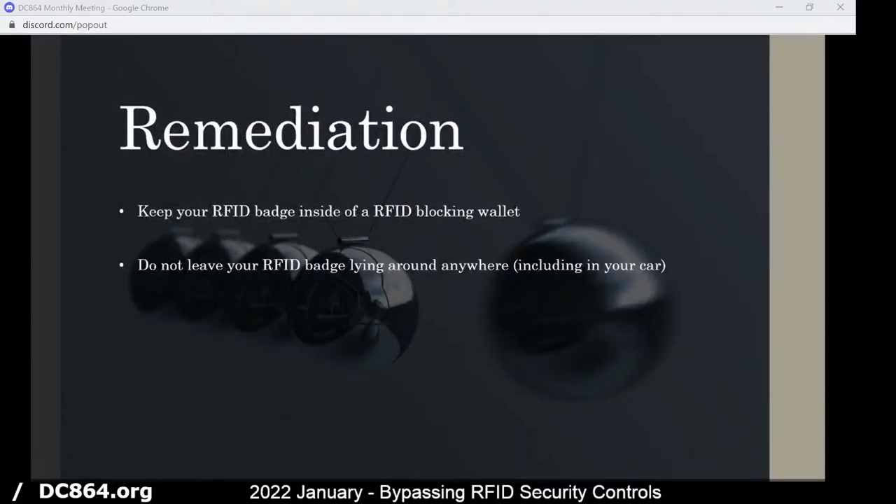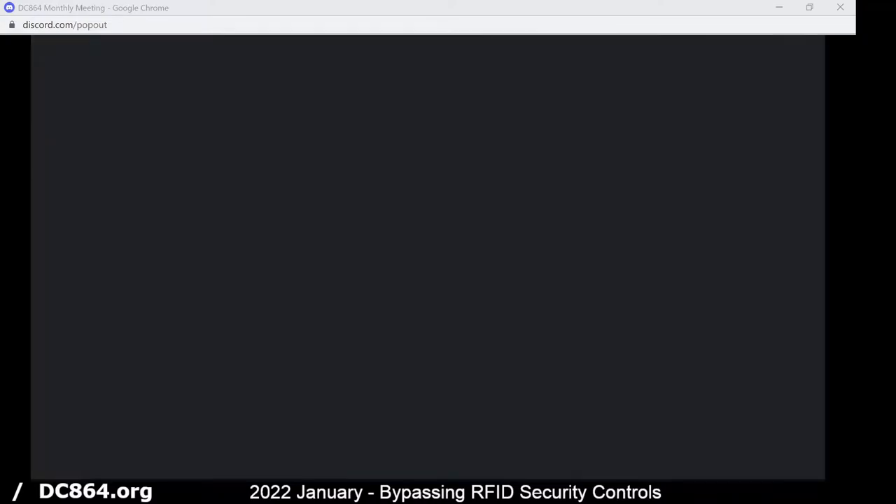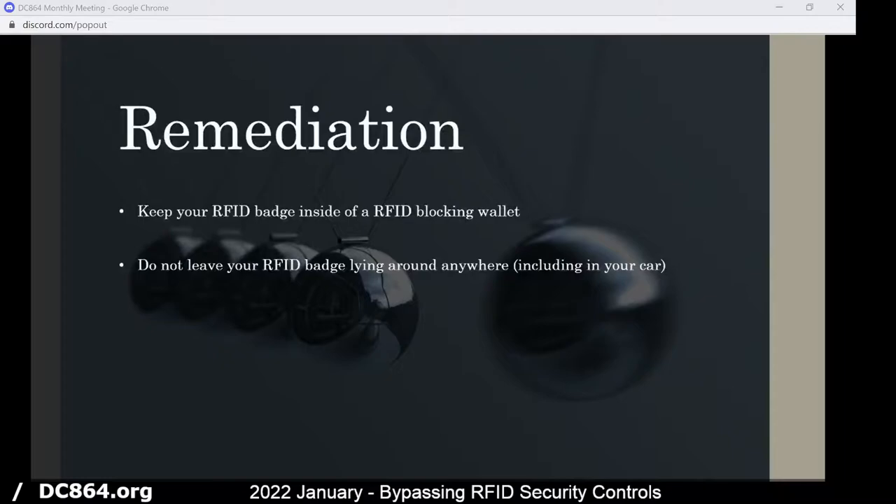For remediation, an RFID blocking wallet seems to be a very good route to go for cloning badges. And then just not leaving the badge lying around anywhere where it might get stolen or taken by somebody for a few minutes, because as you can see, this only took a couple minutes to duplicate and wasn't a very hard thing to do at all.